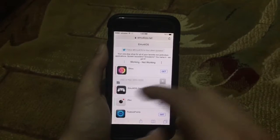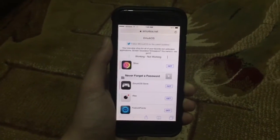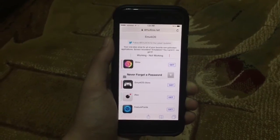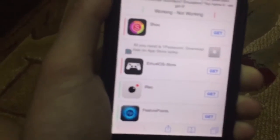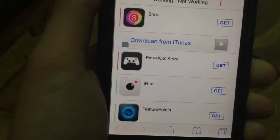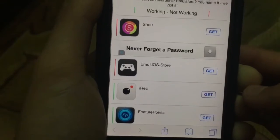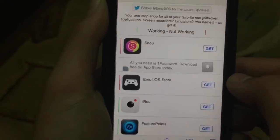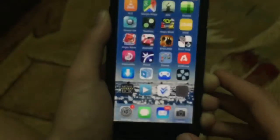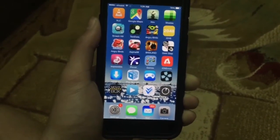The apps that are working have a green bar next to them, and the apps that are not working have a red bar next to them. The screen recorder that we will need here is called iREC — it's the one right here. As you can see, it has a green bar, so it's working with iOS 8.4. Just tap on Get, and after that tap install, and then you can go ahead and go to the background while it's installing.